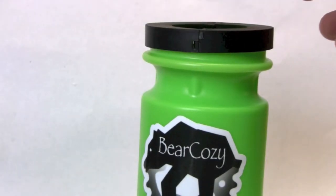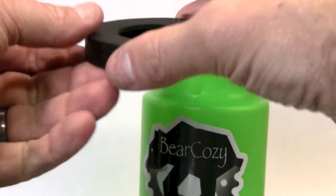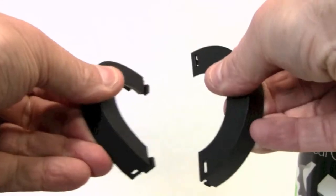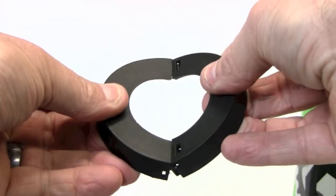Hi, this is Duncan with Bear Cozy. Just going to give you a quick instruction on how the two-piece lid works. You just remove the lid from your Bear Cozy and push down to snap it in half. This way it can act as a two-piece collar that goes around the top of the bear spray.